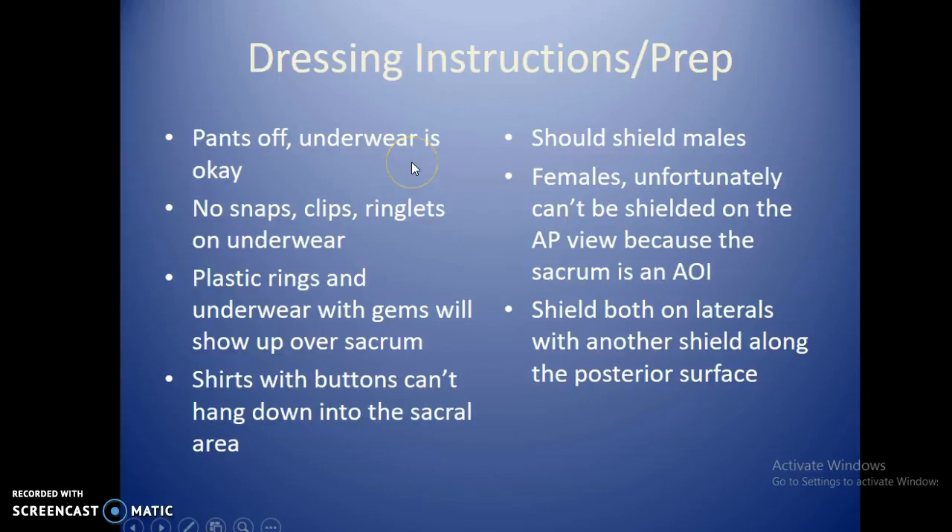For dressing instructions, pants need to come off. Underwear is usually fine as long as there are no snaps, clips, or metal ringlets. Plastic rings on thongs or embroidered designs will show up and have to come off. Shirts with buttons can't hang down over the sacral area — just pull them above the iliac crest. Males should be shielded because the testes are below the level of the symphysis pubis. Females, same as the lumbar spine, unfortunately can't be shielded over the AP area of interest. Shield both on laterals with an additional posterior surface shield to reduce scatter.